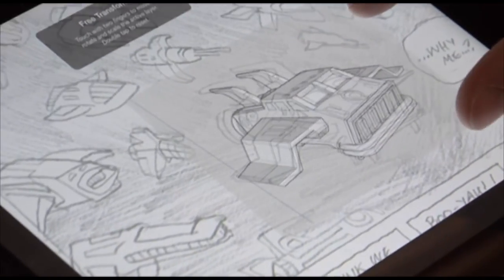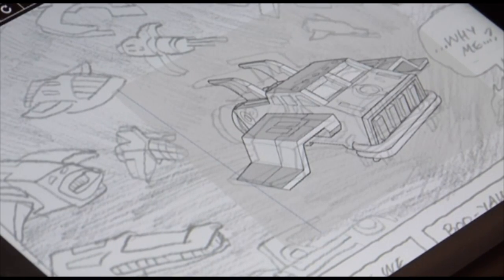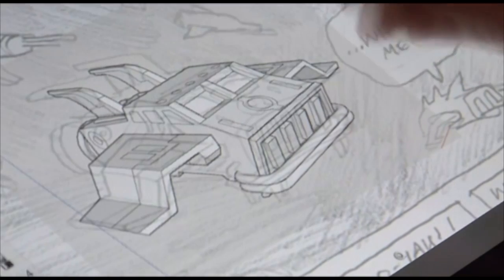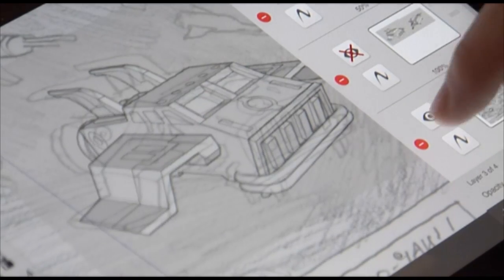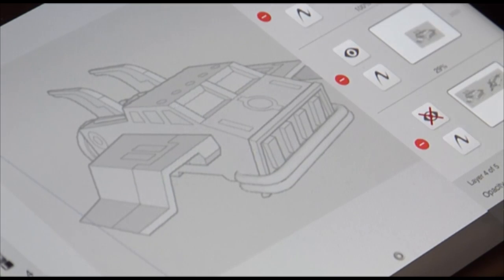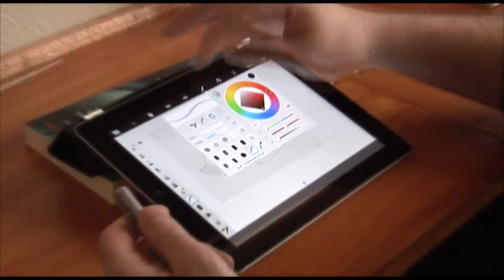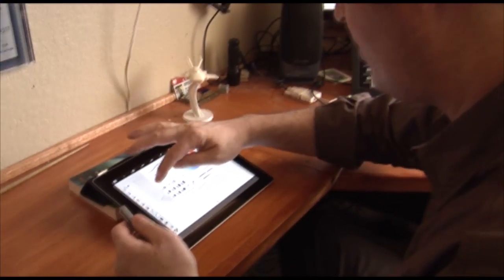I'm going to do a free transform. So once that's about in the right position, I'm ready to start inking right over the top of it. The reason that I'm doing it this way instead of just reusing the same image is that the pens you use in the real world all have a different weight and a different line value to them.